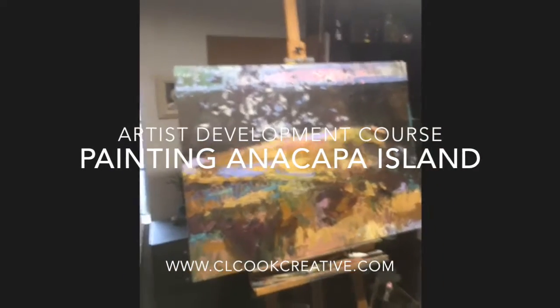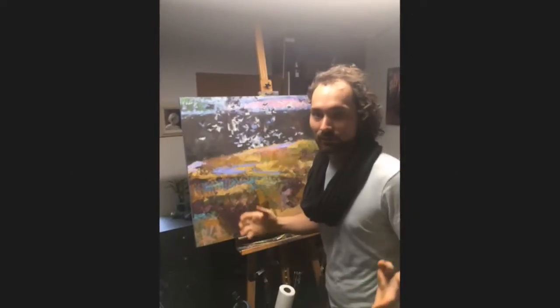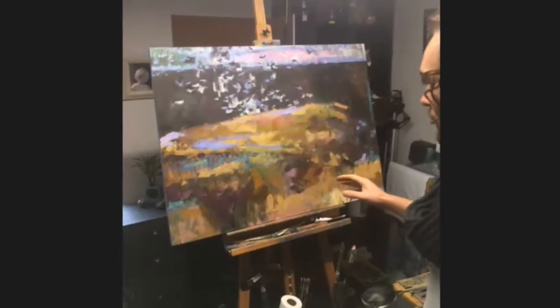Hey everybody, this is Chris Cook. Welcome to my studio. I'm doing something a little different here.